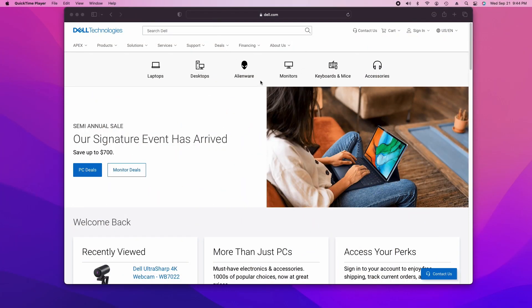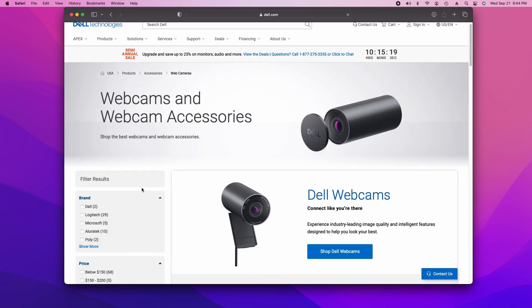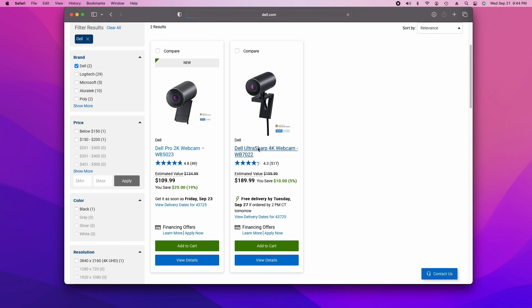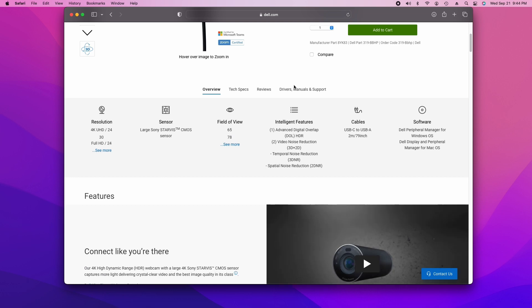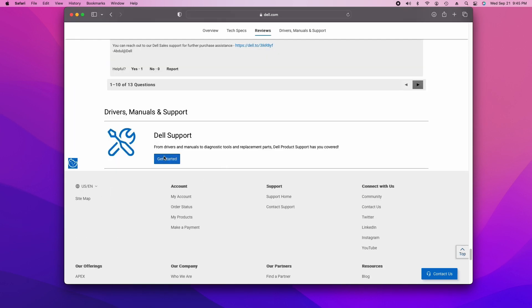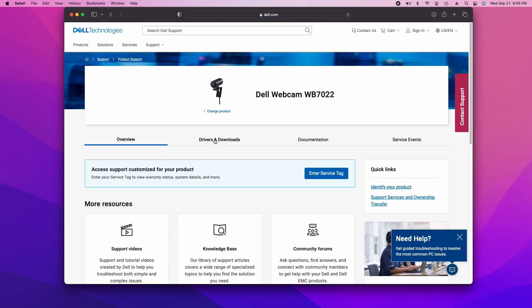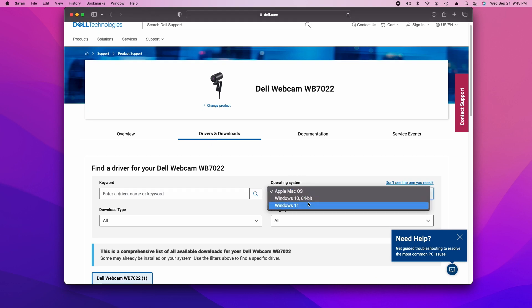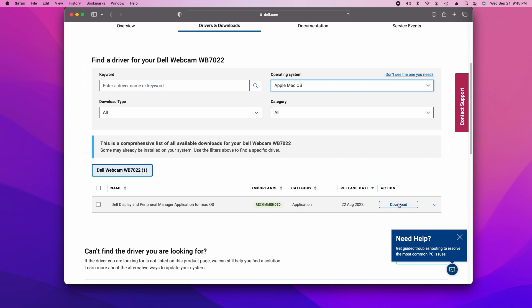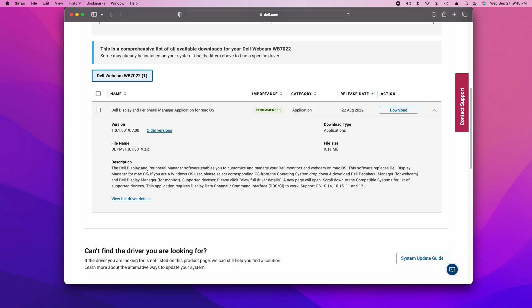Let's take a look at the software setup. On Dell's website, you choose Accessories, then Webcams, and narrow it down to the two Dell webcams — the one on the left is the 2K, and the one we're looking at is the 4K webcam on the right. Go into the drivers section and scroll down to Drivers and Downloads, where you select the operating system. It comes up with macOS already selected, but you can get the software for Windows 10 or Windows 11. The software we want is Dell Display and Peripheral Manager — it's not just a webcam application, it's also a monitor control application.